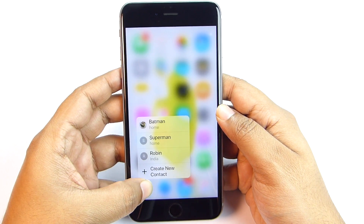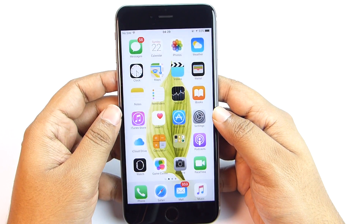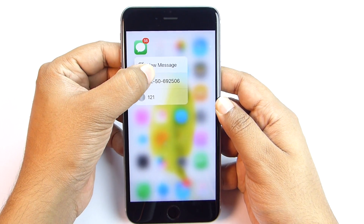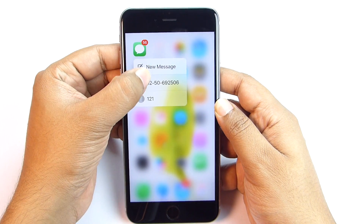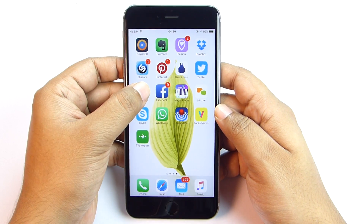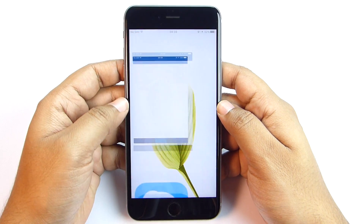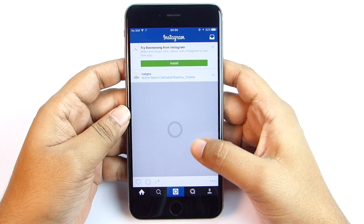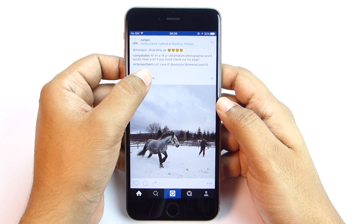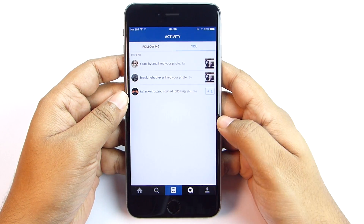The quick actions list on the dialer and messaging app contains your recent contacts, so you can call or message them right away directly from your home screen — no need to open the apps. It's quite time-saving. 3D Touch is most useful on social apps like Instagram, Facebook, WhatsApp, Skype, and Pinterest. You can peek into others' accounts and updates, read new posts and check photos and videos without leaving the stream.